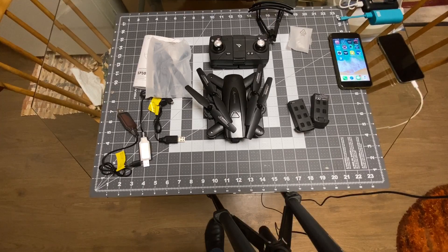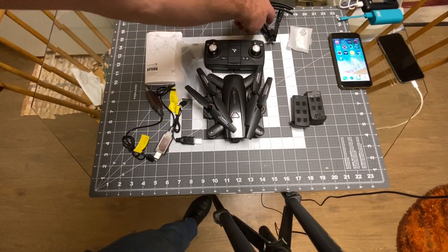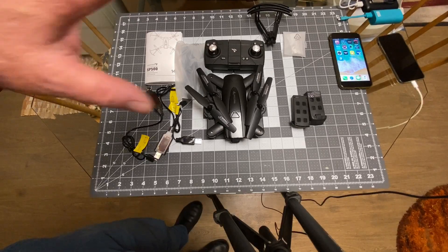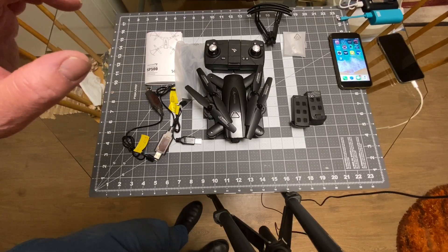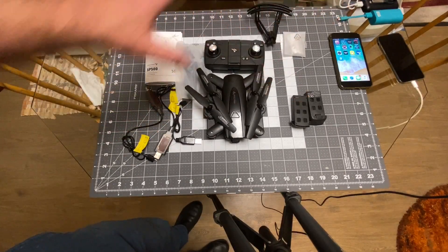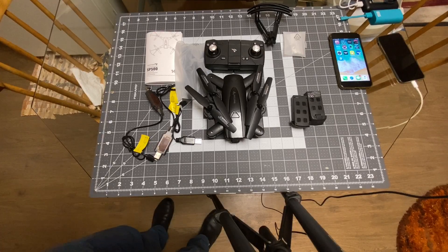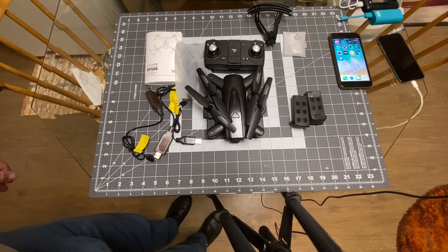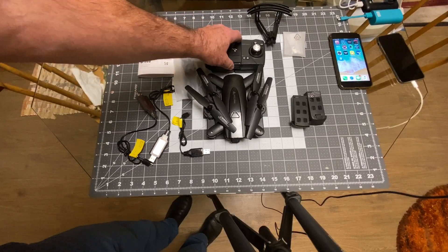Okay here's everything out of the box. Now before I go forward, I just want to say one thing about Snaptain - these are the nicest people I've ever worked with as far as doing quadcopter reviews. Nobody is even close to them. Everybody working there is super nice, they treat you real nice when they communicate with you via emails and everything. Big props to these people for their niceness.